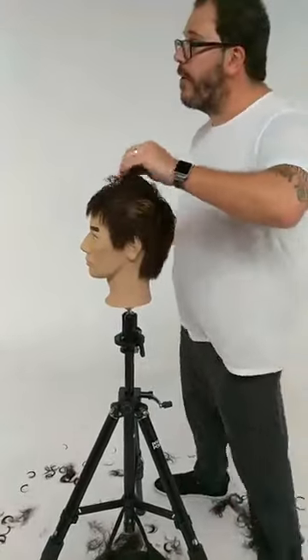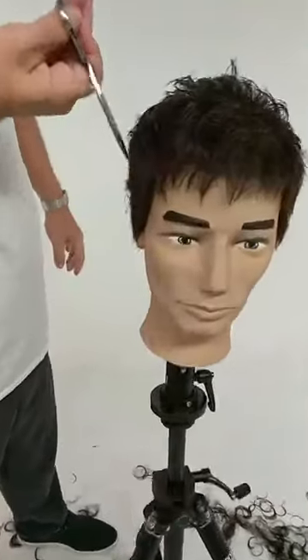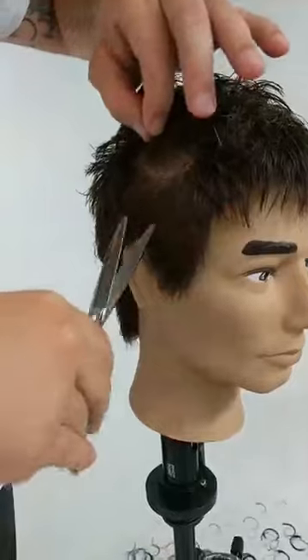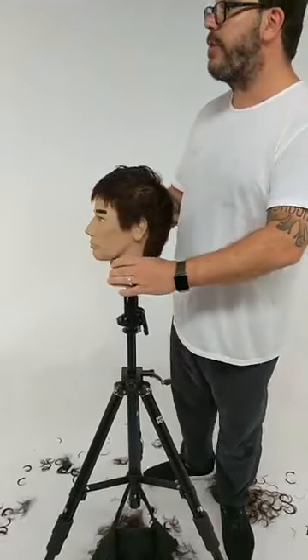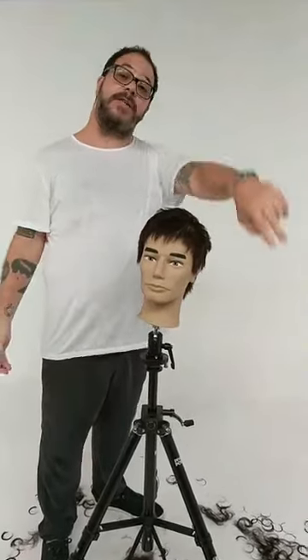Here we have it — a short textured men's haircut using the razor: a basic square shape detailed with the scissor and the razor. I want to once again thank our friends at Pivot Point for their ongoing support of our educational community and for making such great tools for professionals who practice. Peace out guys, and we'll see you real soon.